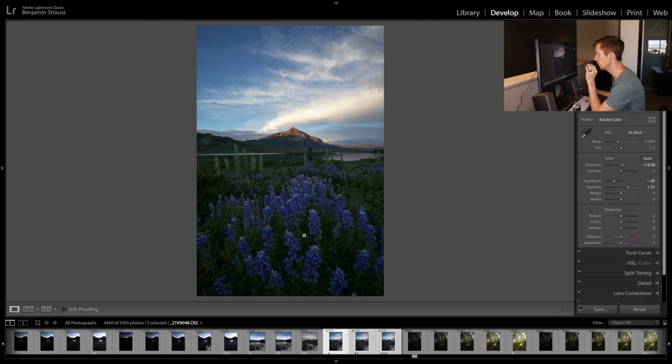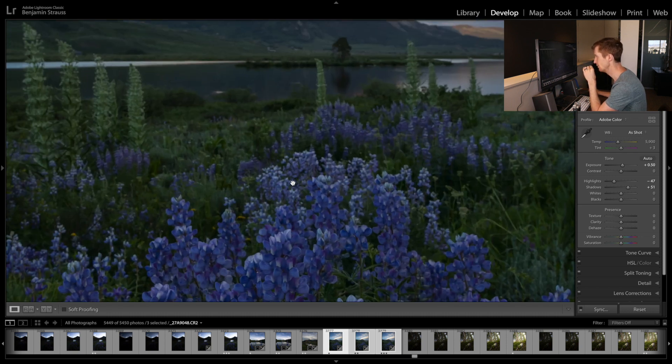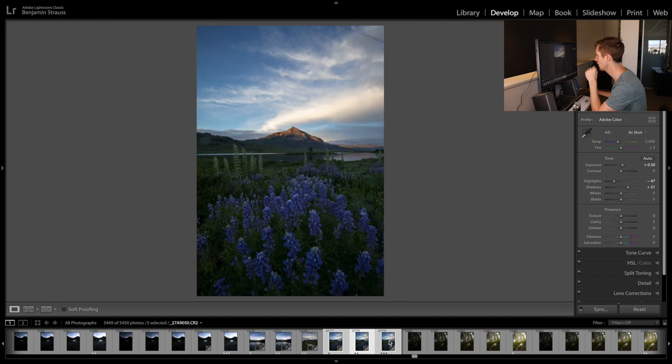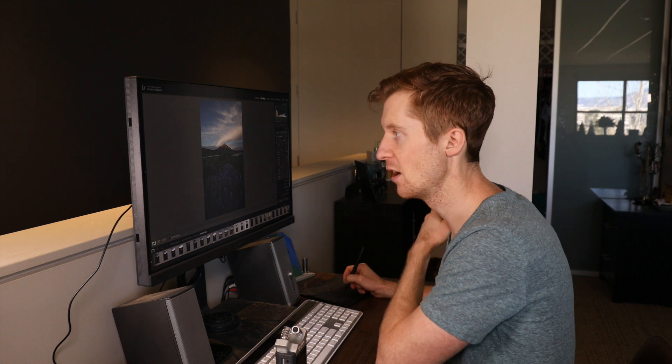When we know we're going to focus stack, we set up our composition on a tripod. We take one image focusing on the foreground — you'll see everything else is out of focus. Then we take another image focusing somewhere in the middle ground, and then a final image focusing on the background mountains. Now every aspect of our scene is in focus in at least one of our exposures. In this example I took three images, but you can do more if three is not enough.